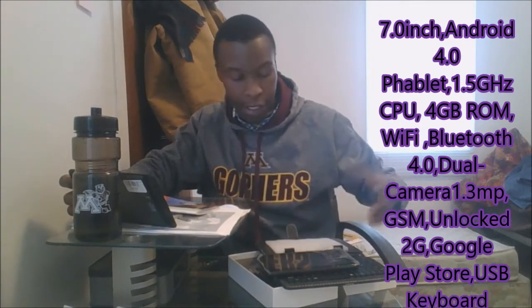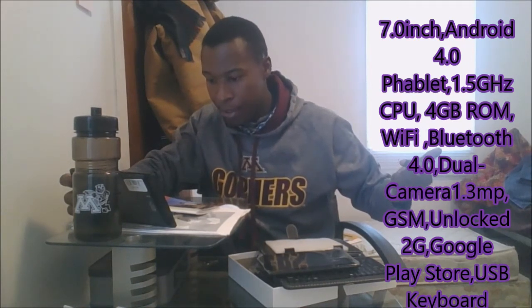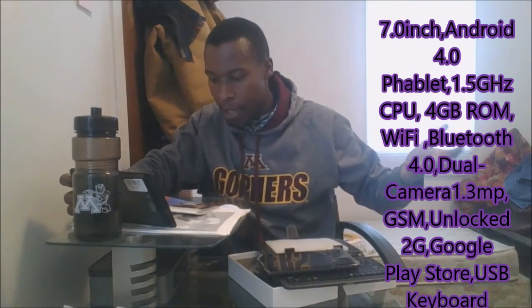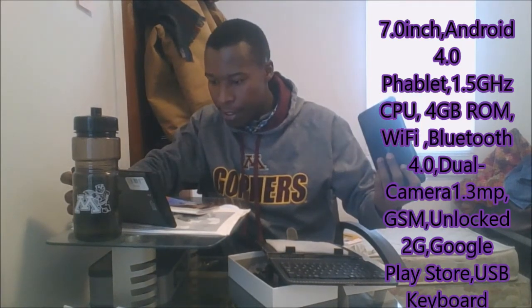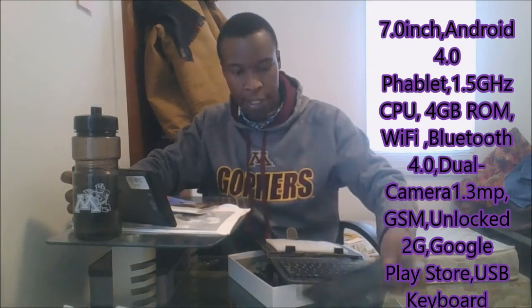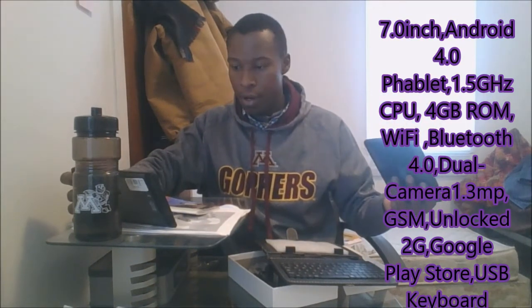The battery is built in — you cannot take it out, but it's rechargeable and the battery can run up to six hours. It plays audio formats including MP3, WAV, AMR, and OGG. The tablet is pretty light — about 12 ounces. In the package contents you get a tablet, a USB cable, a USB charging adapter, and a user manual — and I've shown you that they're all there.